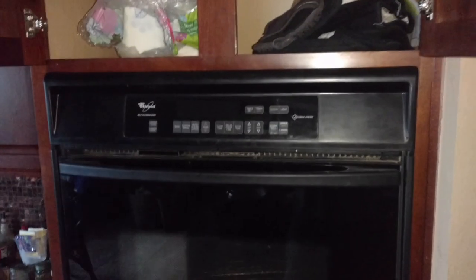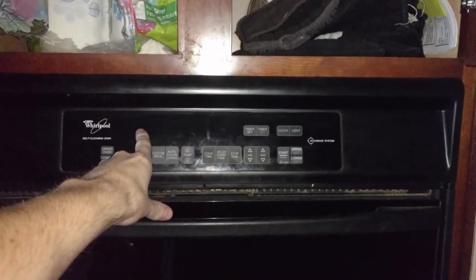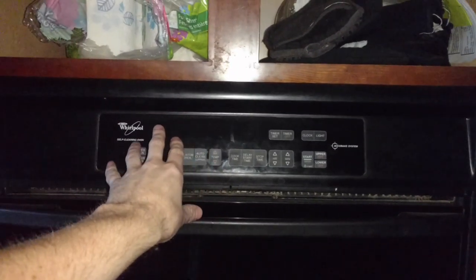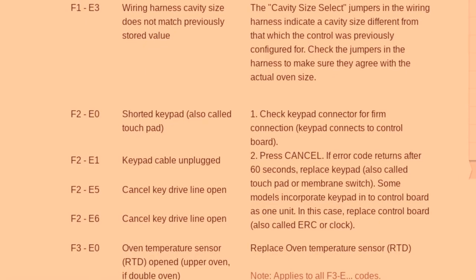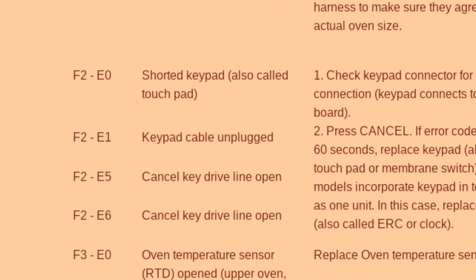I forgot to get the first part of this, and I apologize for that. But it did show a code — I can't remember it exactly, it's F2H something I believe. I'll show you a write-up of what it meant. The actual code I found is E1F2, and on the code list it means keypad cable unplugged.